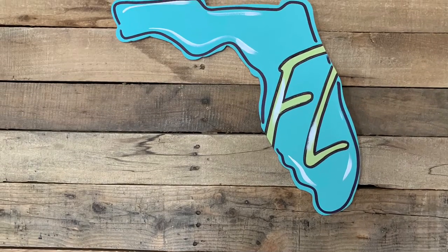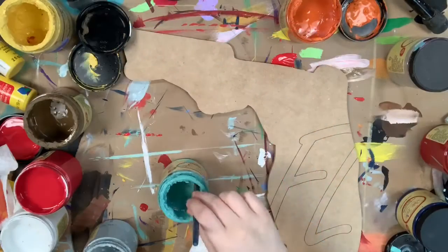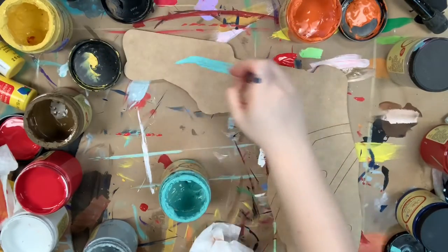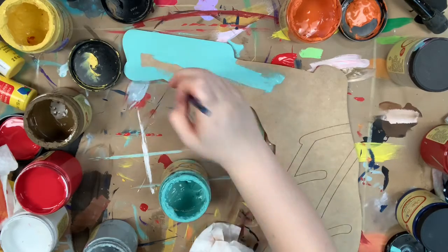Hi guys, it's Scarlet at Buildacross and I'm going to show you how I paint this Florida cutout today. I'm going to go in first with my very favorite color, the Gulf, and I'm going to paint the majority of my cutout excluding the letters.